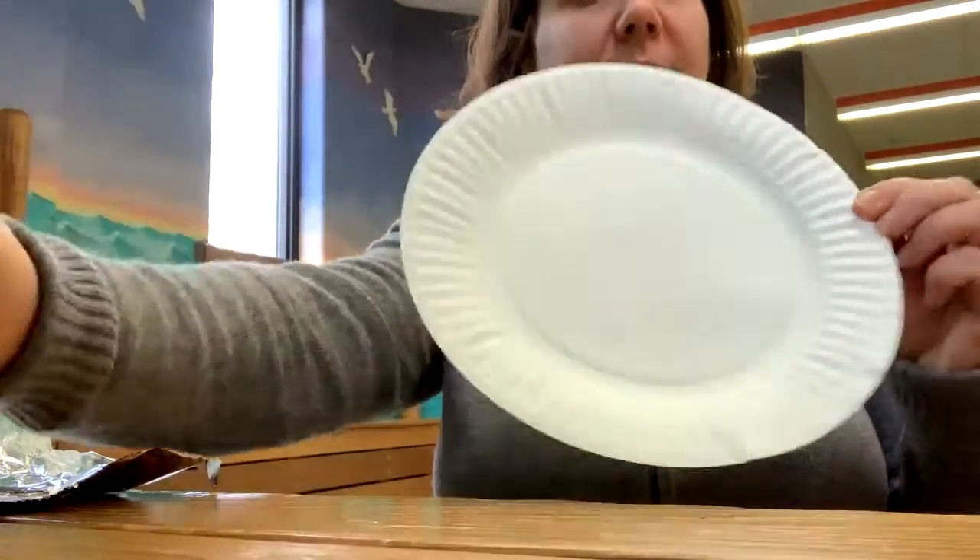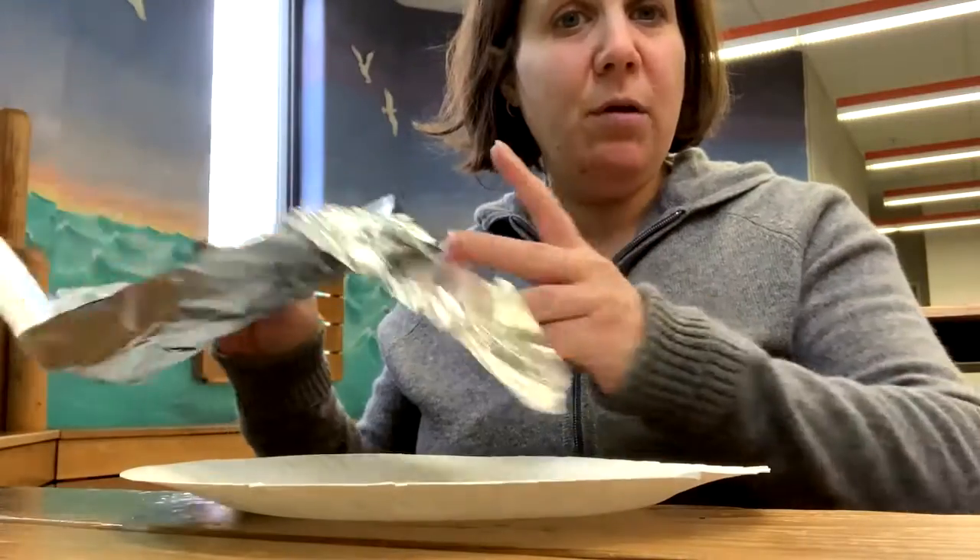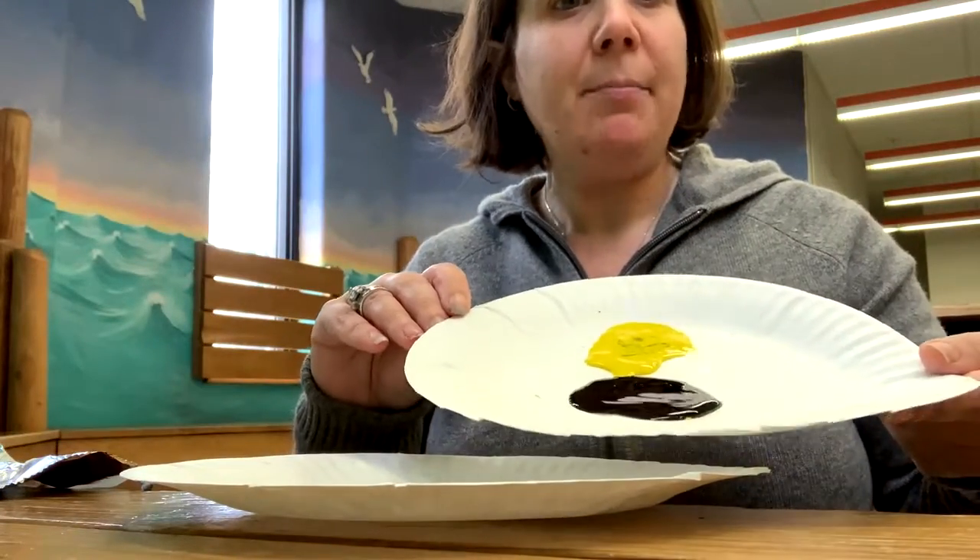The first thing we're going to need is a paper plate. The next thing we're going to need is some tin foil, and we're going to need some yellow and black paint.